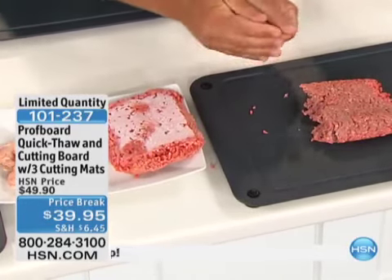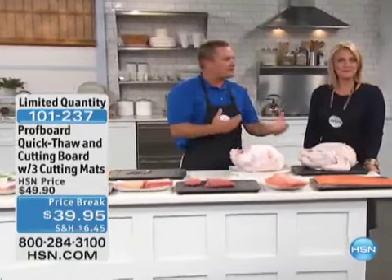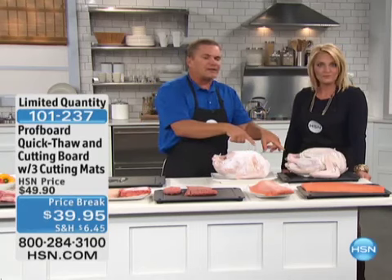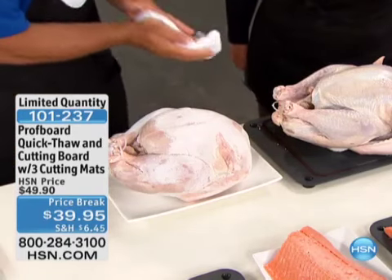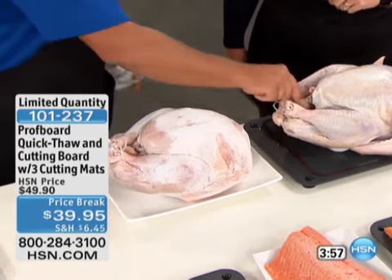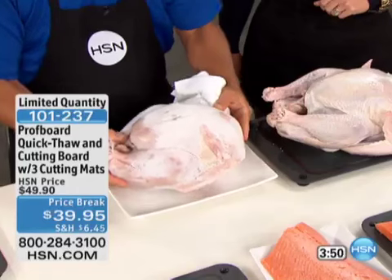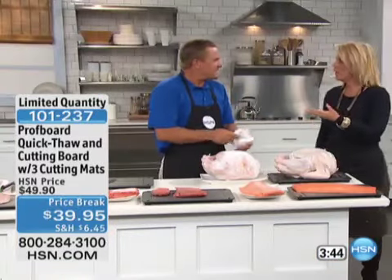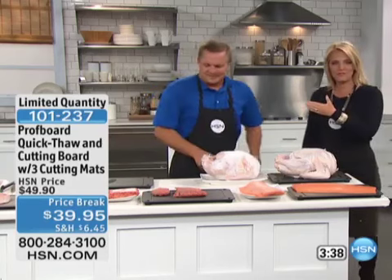You don't have to flip it over, but it does speed things up if you do. That's what I do with a turkey — around Thanksgiving or Christmas, you've got that big ham or turkey out of the freezer. Put it on the thaw plate. A 14-pound turkey takes about four hours on the Prof Board Cool. We put these out about three hours ago — the one on the Prof Board is almost completely thawed out; you can pull it all apart. The one sitting on a regular surface is still like a bowling ball. During the holidays, how long do you want to leave that out running water over it? It ruins the taste.